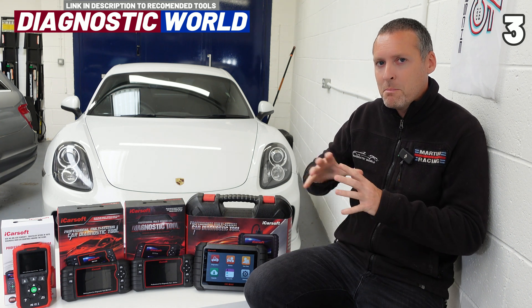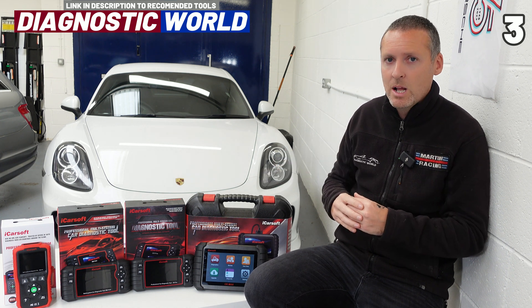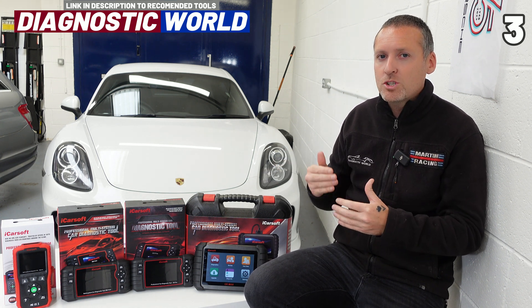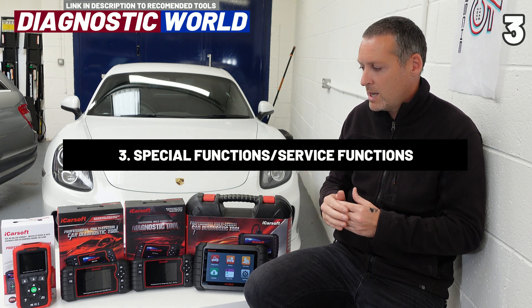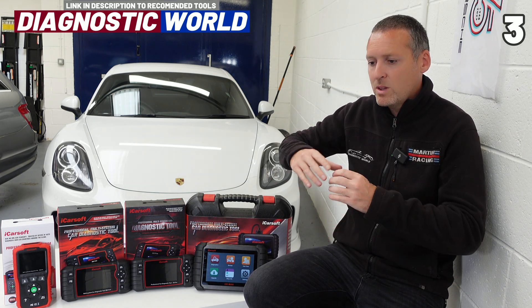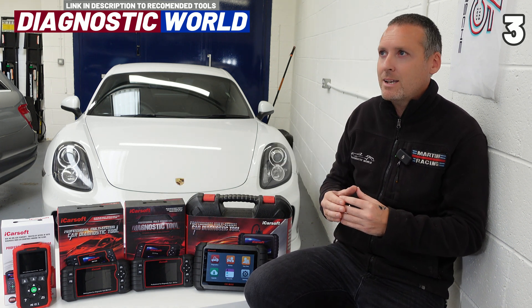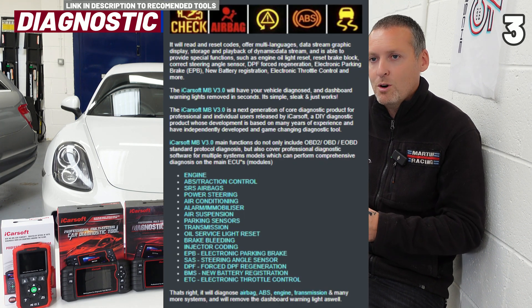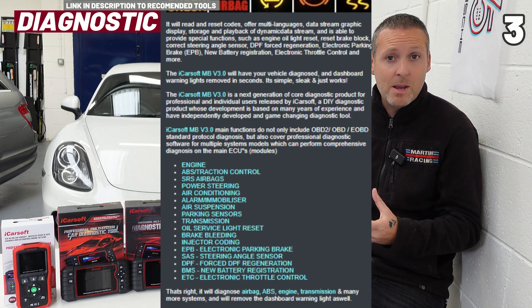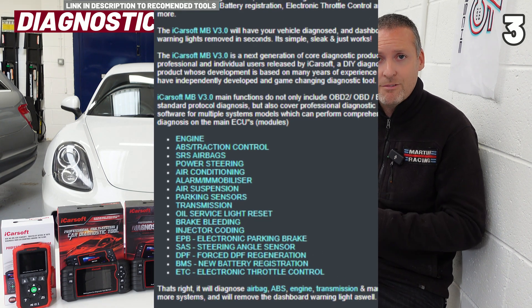The third thing is something you might see in the listings called service functions, or special functions. Basically within the information of these tools — let's say we're looking at this tool here — let's say one of the functions is to do a DPF regeneration in your vehicle. It will say that the tool does DPF regeneration.